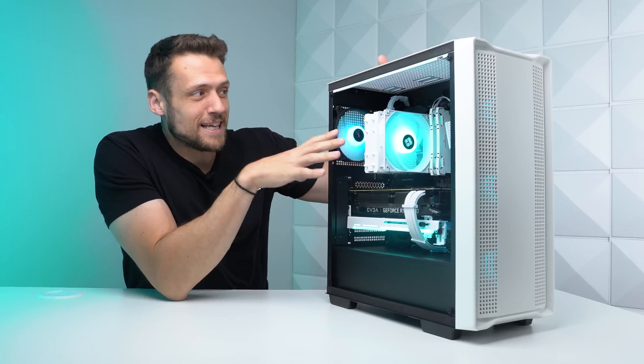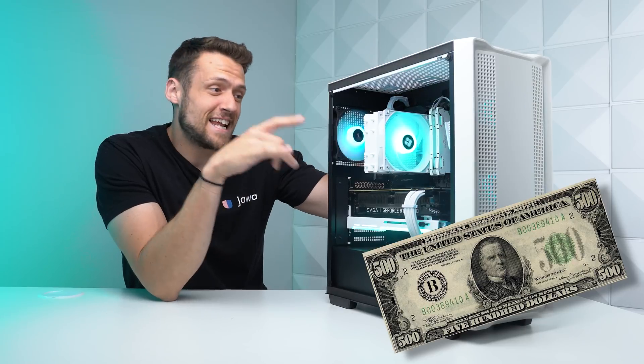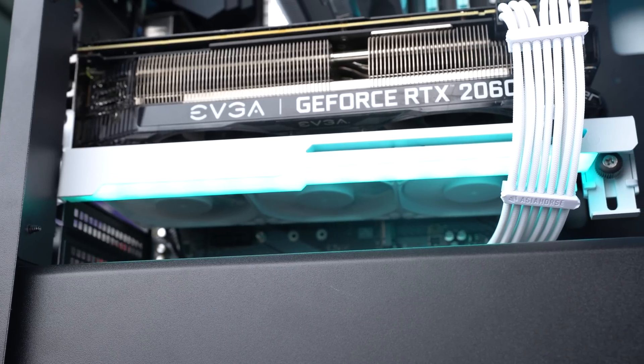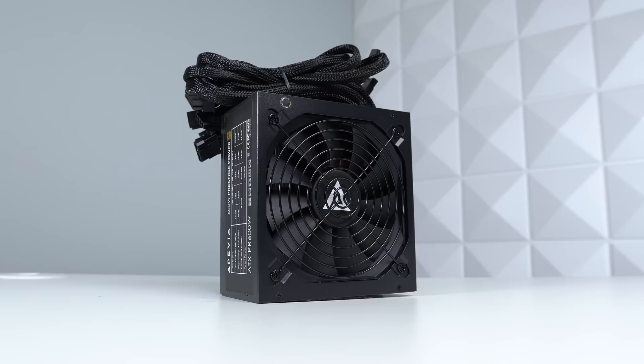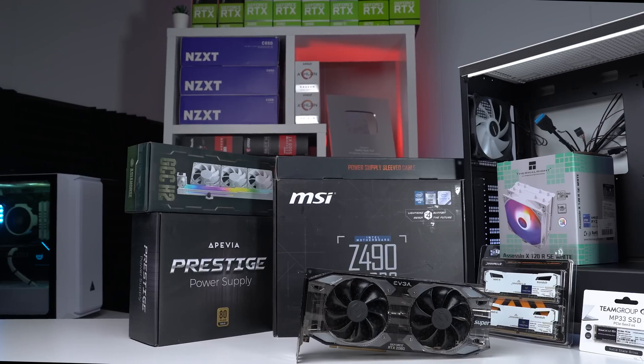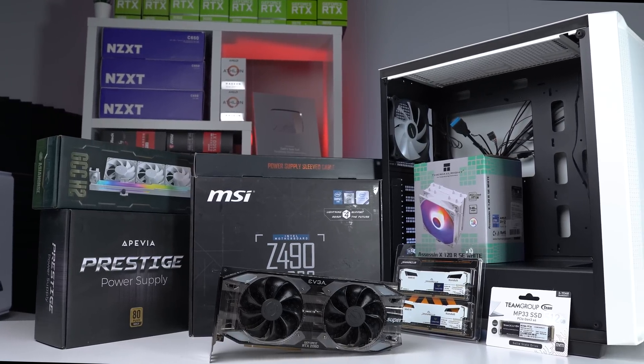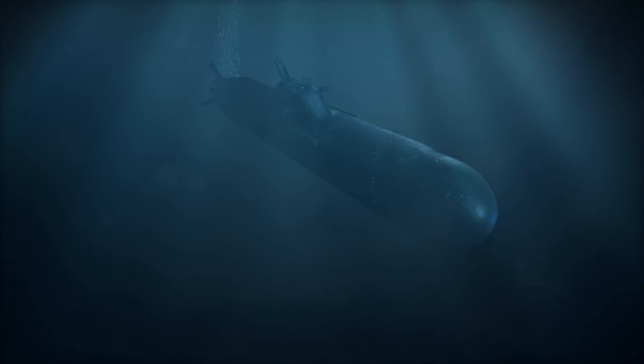It's hard to believe that a PC that's this clean can cost just $500, and today I'm going to show you exactly how to build it for yourself. We're using a couple of off-the-wall kind of parts that you probably haven't used or seen before, but I'm going to make this build guide as repeatable as possible because I think this is a sweet spot in terms of value at the $500 price range.